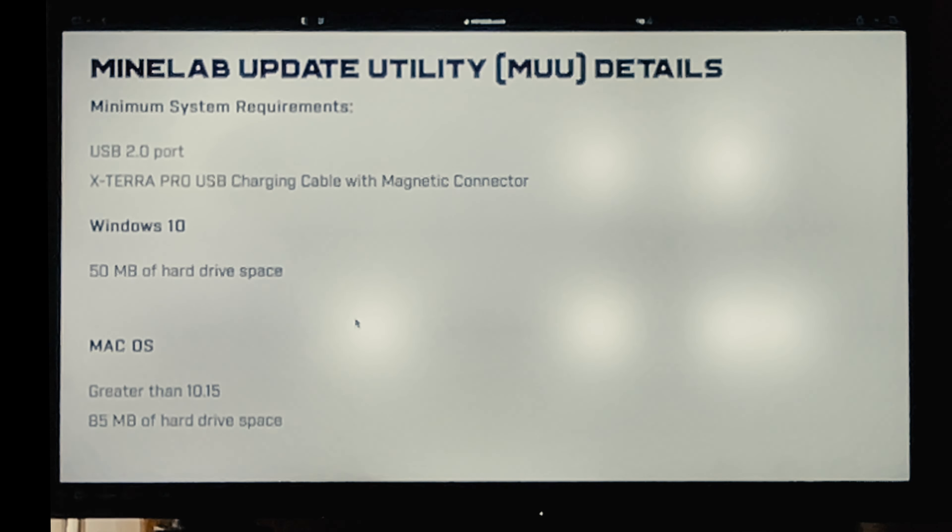Before we get started there are a few things that you're going to need. Here you can see on the screen the minimum system requirements: you're going to need a computer, whether it's Windows or Mac OS, and you're going to need a USB 2 port. You need the charging cable that comes with the Xterra Pro, and of course you need your detector charged — it is going to stay on during the process.